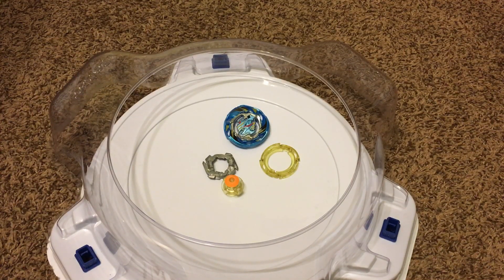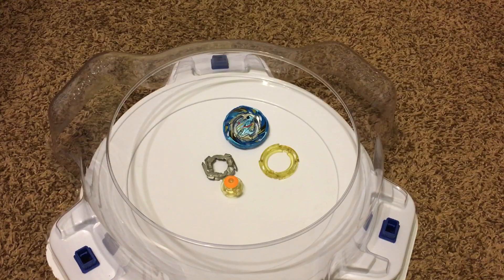Hey guys, it's Mr. Blades here, and I'm back with another Beyblade review. Today we are here with B-130 Random Booster Volume 13, Prize Bay: Air Knight 12 Expand Eternal.